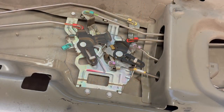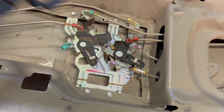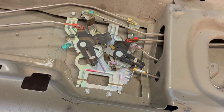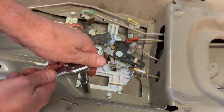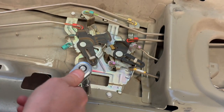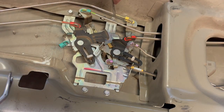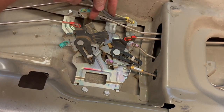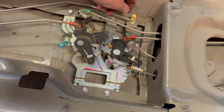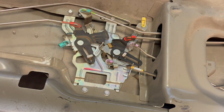Now we work on the bracket. We need to remove four 10-millimeter bolts — two pairs here — using a 10-millimeter socket. Three come out pretty easily, but the last one is awkward to reach straight on, so push the surrounding parts aside to get socket access to it.